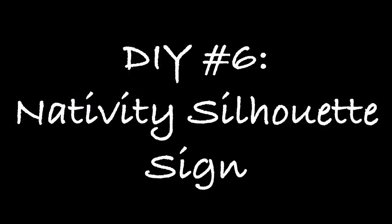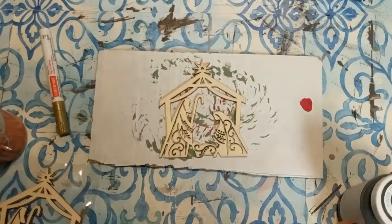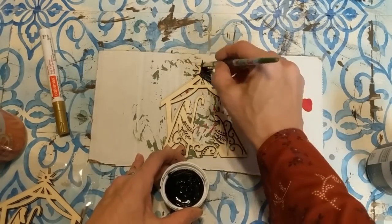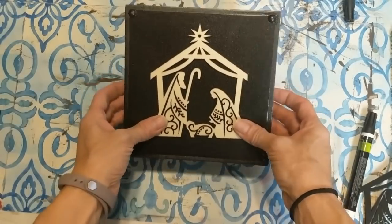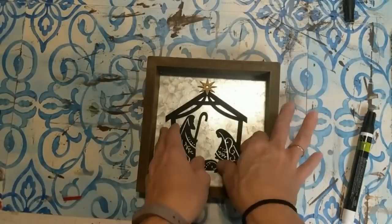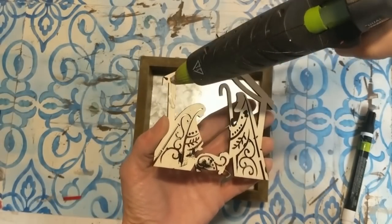DIY number six is super simple — using one of these wood nativity ornaments from Hobby Lobby, some paint, a gold paint marker, and a repurposed box or square sign. This one was from Hobby Lobby but you could use one from Dollar Tree as well. I'm painting the silhouette nativity wood ornament with black chalk paint and painting the star gold. You can see if you keep it natural it would look great on a dark background, but since I'm using a galvanized metal look I went with the black silhouette. All you do is hot glue it to your surface and the sign is ready to go.